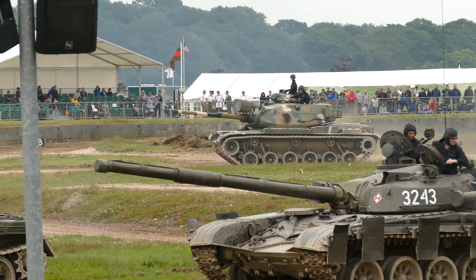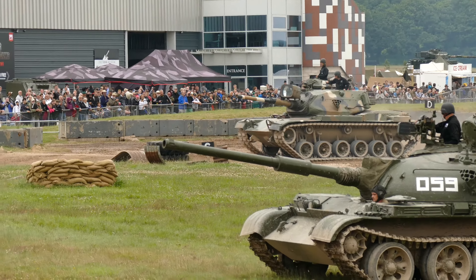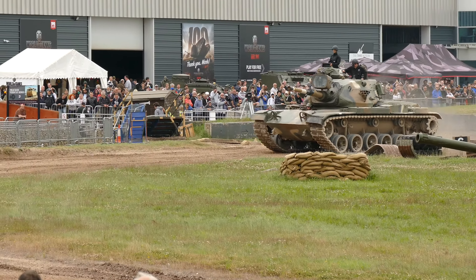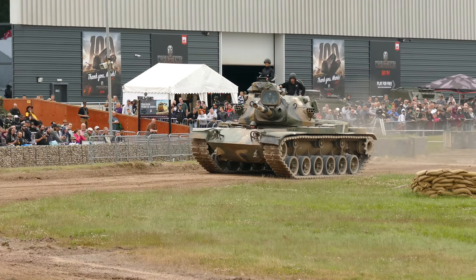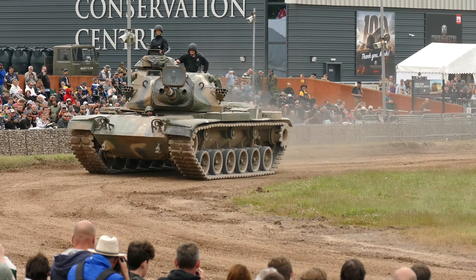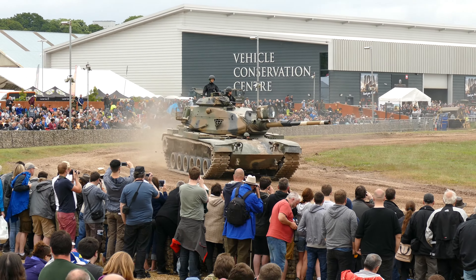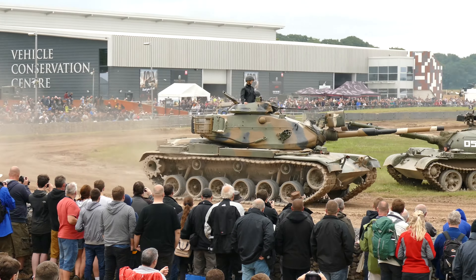And if you go into that Type 59, amazingly, all the symbols and signs and all the dials are in English. That's because the Chinese worked out that English was the best language to go around the world — so many people spoke it. So instead of making it in Arabic script, they thought English would be the better option.